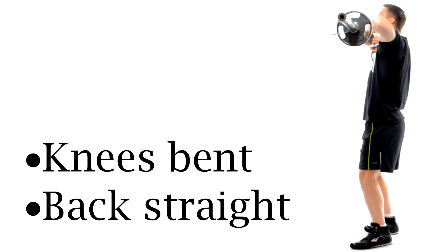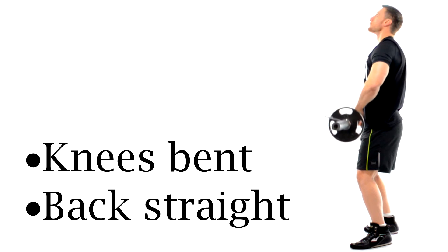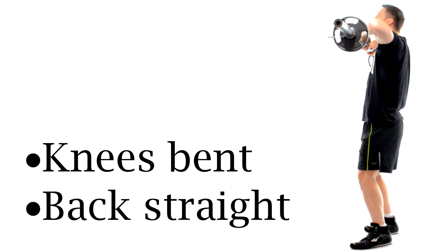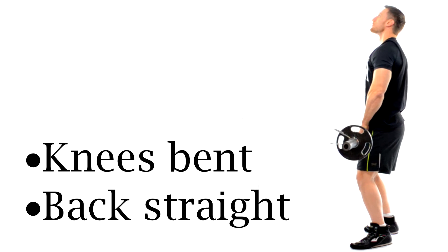Keep your knees slightly bent to take any pressure off your lower back. You always want to keep your back straight throughout the exercise. If you find that you're arching at the lower back at the top of the motion, then you might need to reduce that weight a little bit.